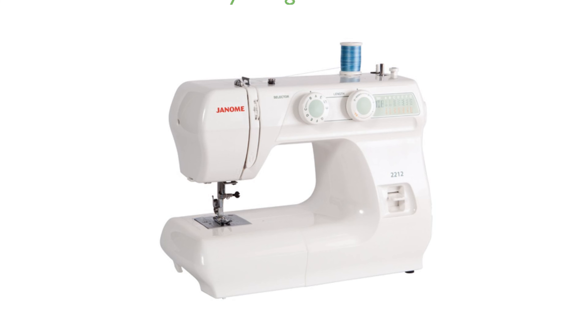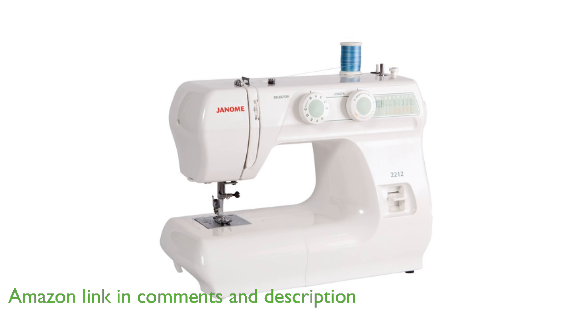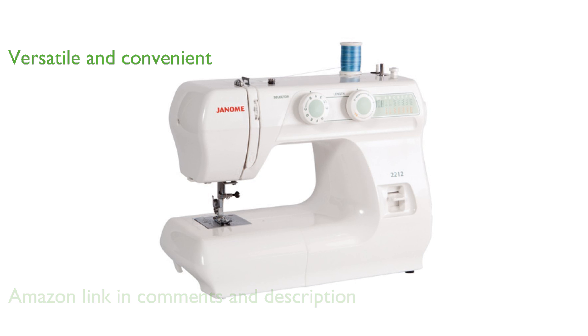The Janome 2212 sewing machine offers a user-friendly experience with its intuitive dial pattern selection, making it simple to choose from its 12 built-in stitches. Its front-loading bobbin system and free arm provide versatility and convenience for a wide range of sewing projects.